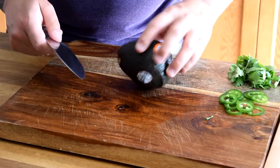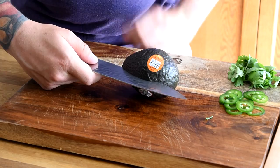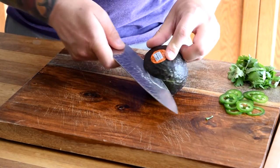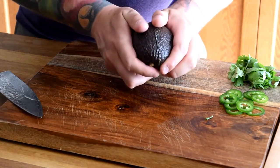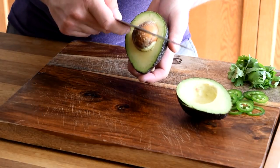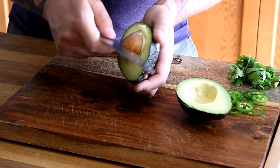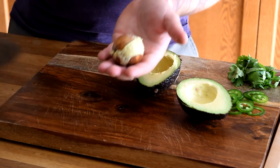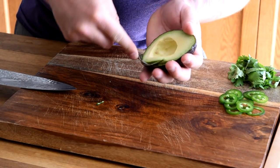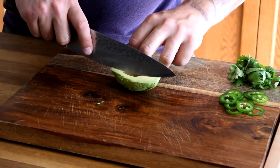We're going to slice some avocado. The easiest way to get the avocado out of its skin is to make a slice along the whole equator of the avocado and then twist. Then I like to knock my knife right into the seed — being very careful — and twist, and you'll see the seed comes out just like that. Then we use a spoon and scoop the avocado right out of the skin, and then we're just making some nice thin slices.